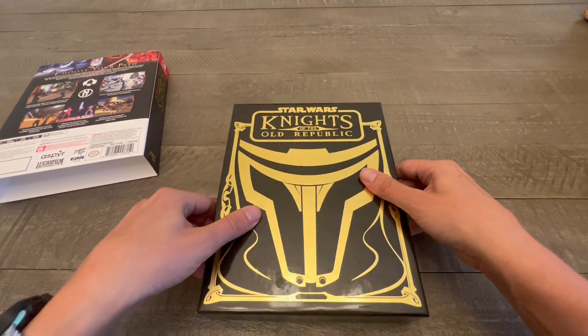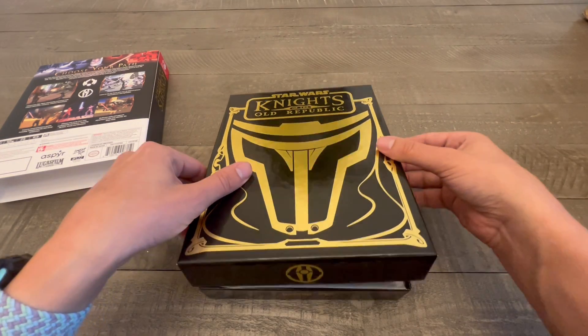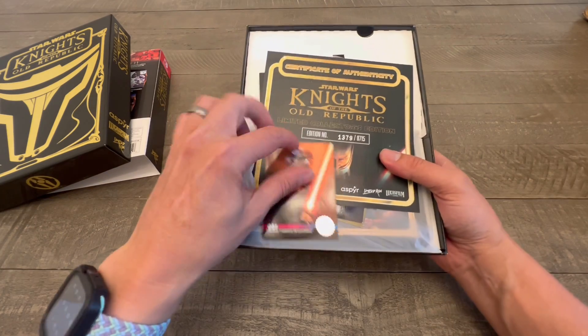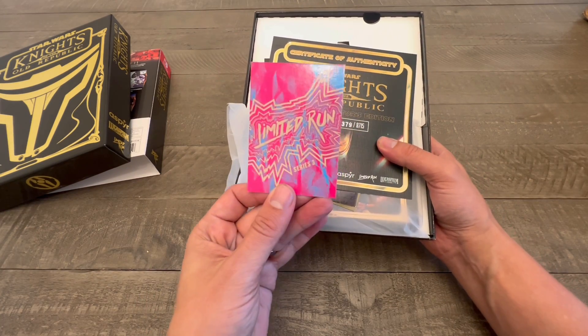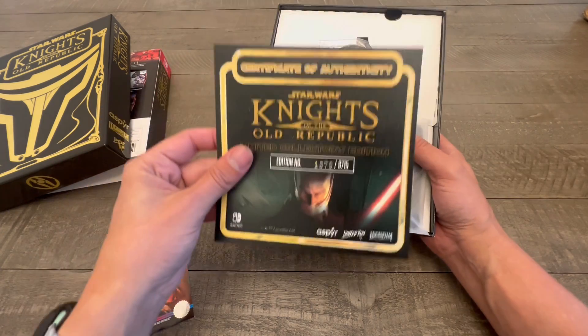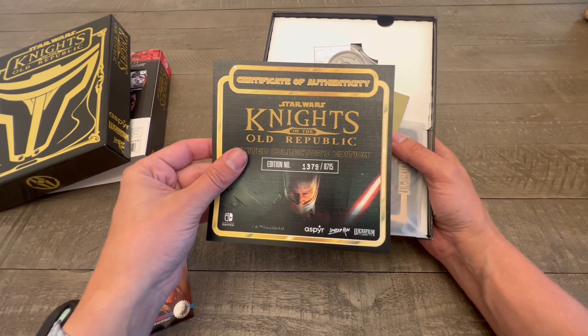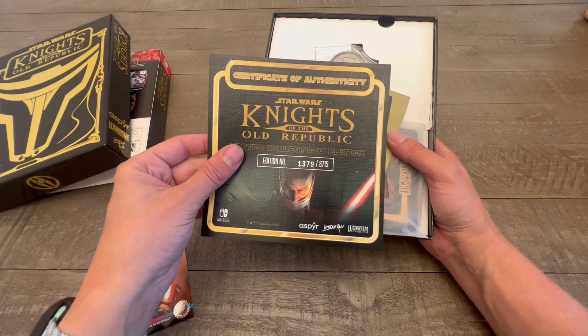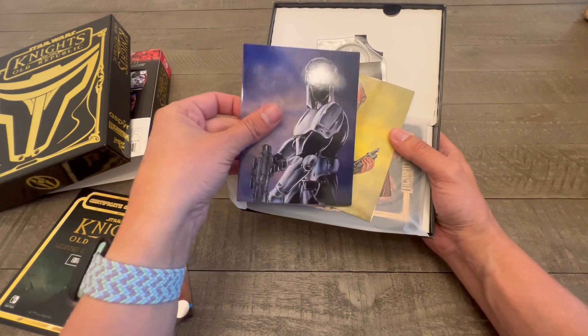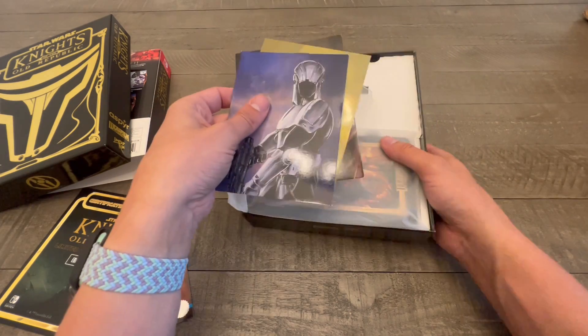Turn it around to see what's on the front, then lift this up and open it. You're going to get the cool Limited Run card, Series 3. You're going to get the Certificate of Authenticity — number 1,379 of 8,715. Very cool. And some character cards from the game.